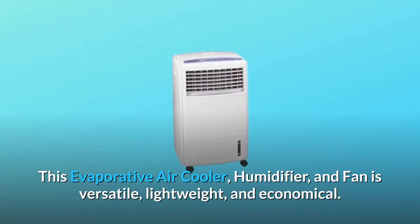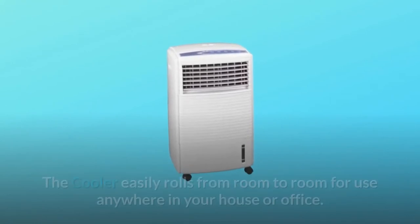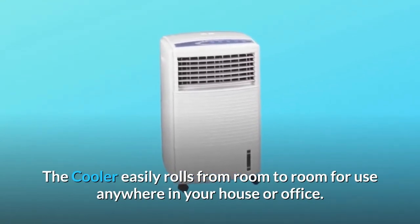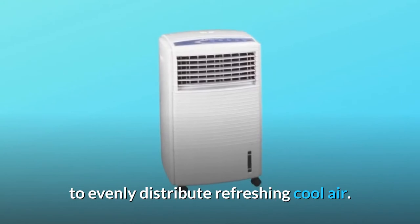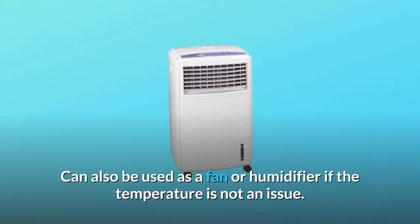This evaporative air cooler, humidifier, and fan is versatile, lightweight, and economical. The cooler easily rolls from room to room for use anywhere in your house or office. This air cooler shoots a stream of air with oscillating louvers to evenly distribute refreshing cool air. It can also be used as a fan or humidifier if the temperature is not an issue.